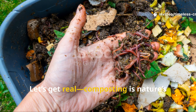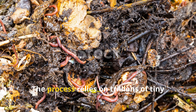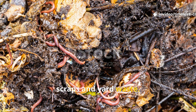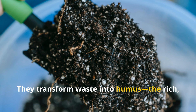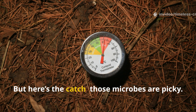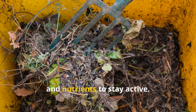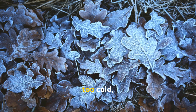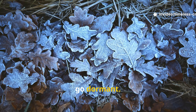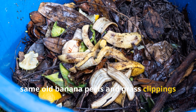Let's get real. Composting is nature's recycling system, but it doesn't always move at our pace. The process relies on trillions of tiny microorganisms that feed on your kitchen scraps and yard waste. They transform waste into humus, the rich, dark soil conditioner gardeners call black gold. But here's the catch — those microbes are picky. They need just the right balance of moisture, oxygen, warmth and nutrients to stay active.